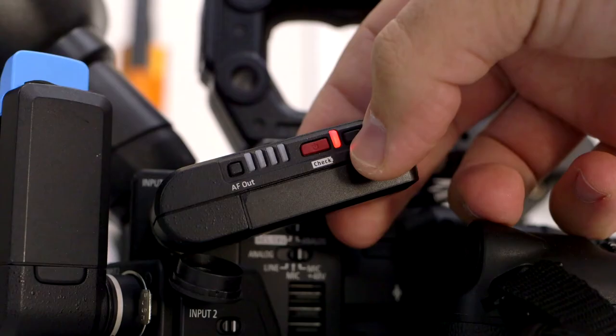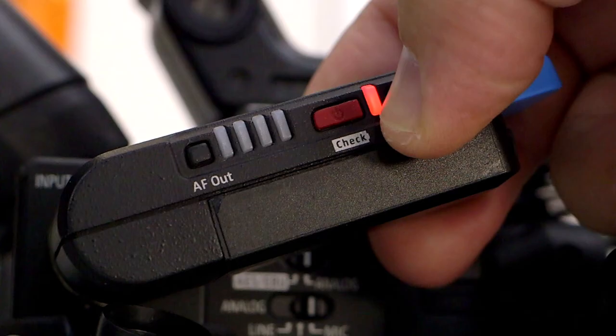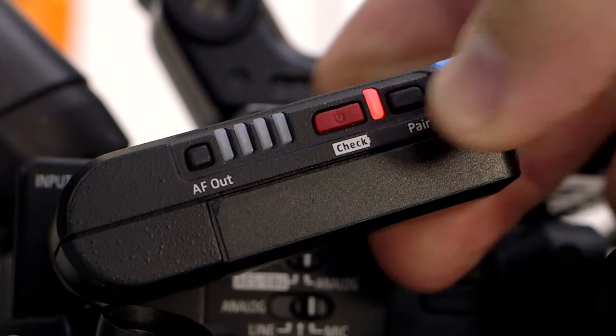Look how little space this takes up on the camera having both receivers plugged in. The other thing that sold me was the ease of use. At the Sennheiser booth they showed me how to sync the transmitter with the receiver — it was really fast and easy, and you don't need to know about RF or audio engineering. Basically, just press the pair button on both units and wait for the green lights to come on.